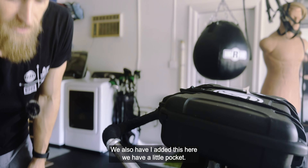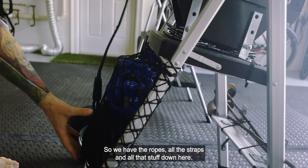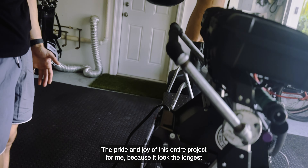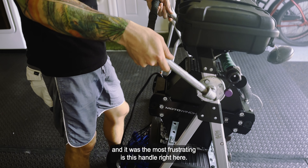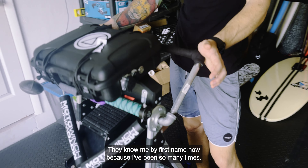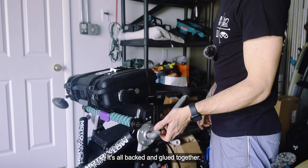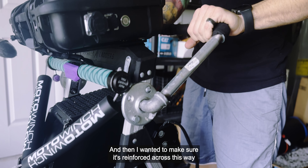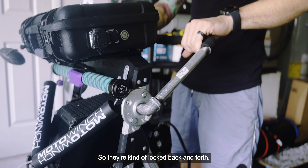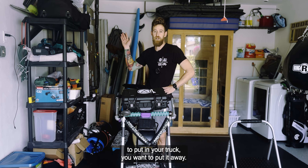We also added a little netting pocket on both sides where you can put stuff in, and the ropes, straps, and everything go down here. The pride and joy of this entire project — because it took the longest and was the most frustrating — is this handle right here. I tried about 15 different variations. Ace Hardware knows me by first name now. It's all metal piping, backed and glued together, reinforced across so nothing can unscrew either way. This thing is nice and sturdy.